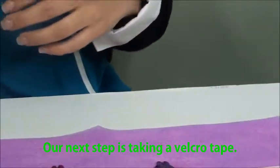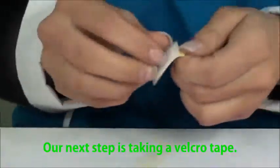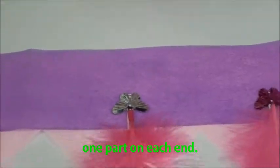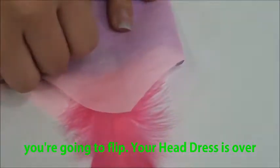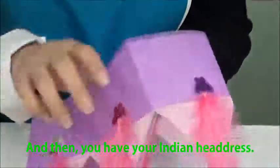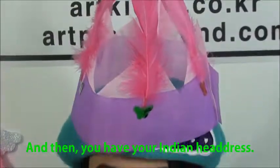Our next step is taking our Velcro tape and placing one part on each end. For one side, flip your headdress over and place it on there. And then you have your Indian headdress. We're going to get to the back of your headdress and put it on in the next step.